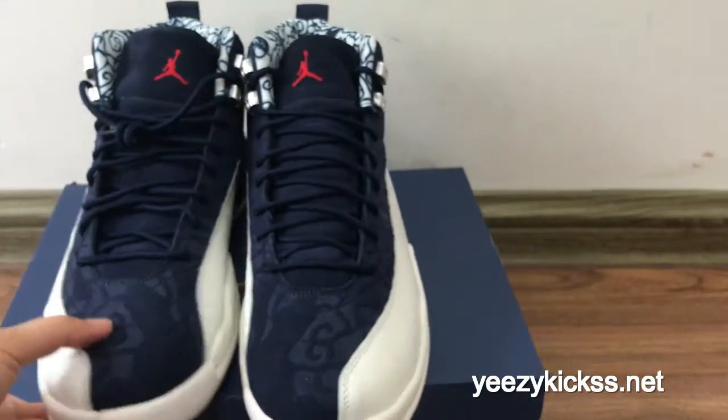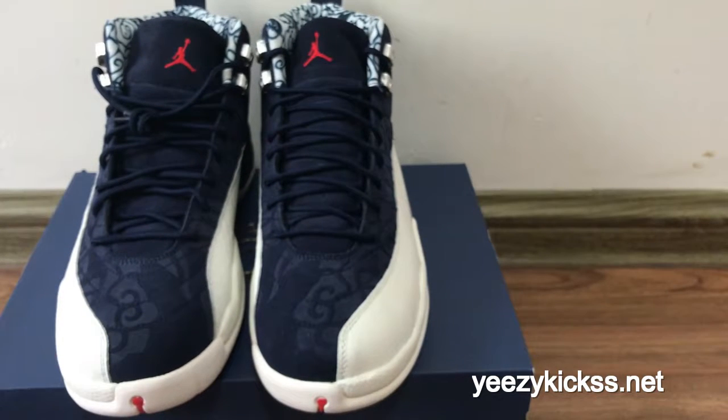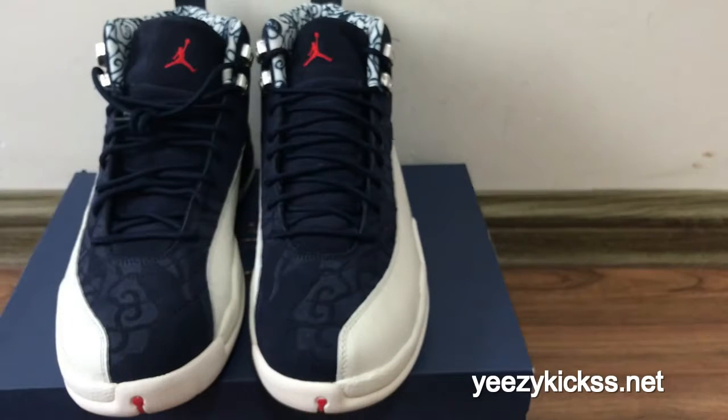This is our review for the Jordan 12 International Tokyo Blue. We have all sizes in stock ready to ship out. If you like it you can order directly on my website easilykicks.net. If you want wholesale pricing, contact me and I'll give you the best price and a discount. Thank you for watching and see you in the next video.